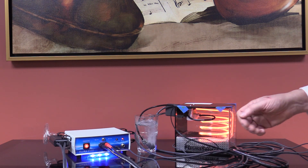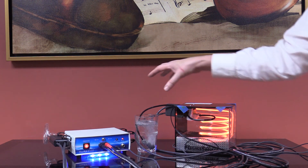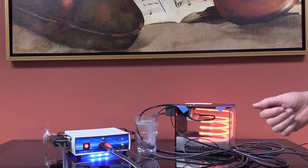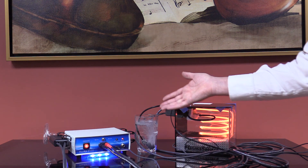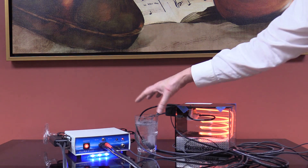Your ozonated water tastes very good, but it should be used within the first few minutes after processing. In 45 minutes, it will actually reconvert to pure oxygen, and then all you'll have is sterile water. You will no longer have ozonated water, so drink this right away.